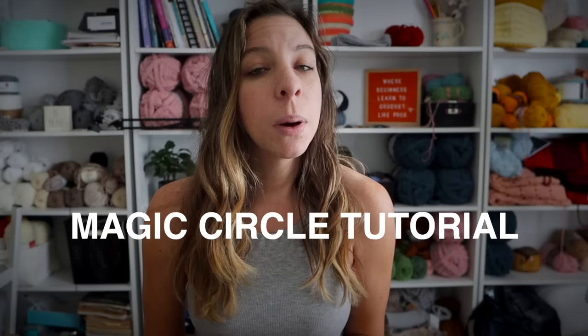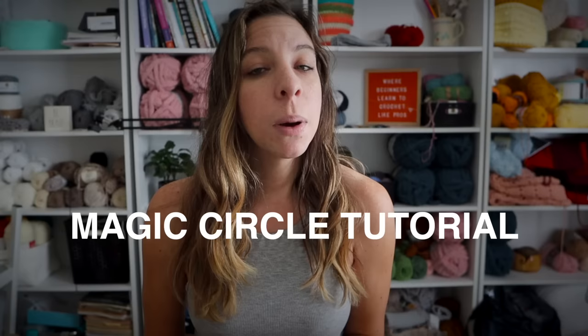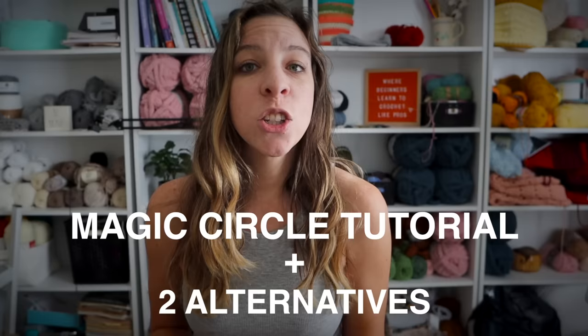So not only are we going to cover how to create a magic circle in this tutorial, but I'm also going to show you two other alternatives to crocheting in the round. So make sure that you watch to the end of this video so you can see those tricks.